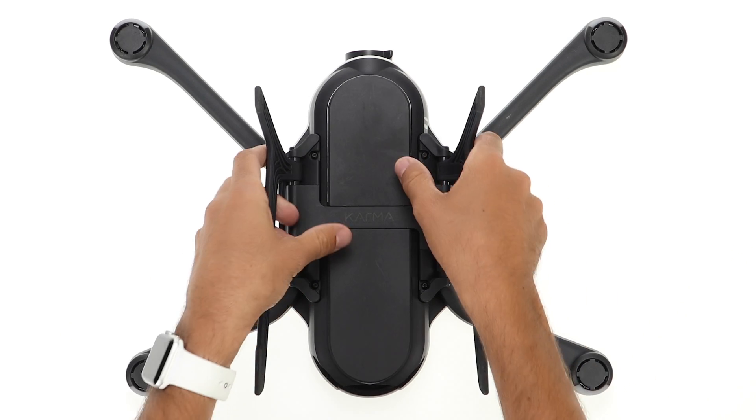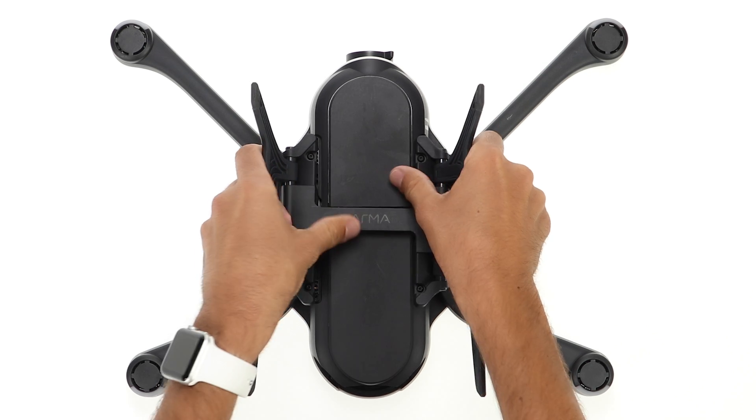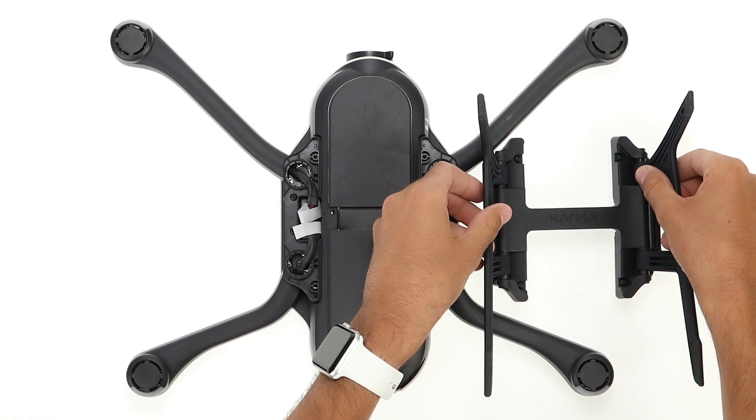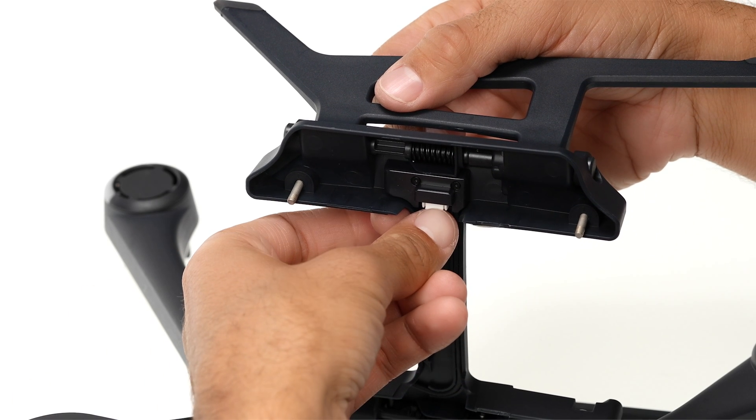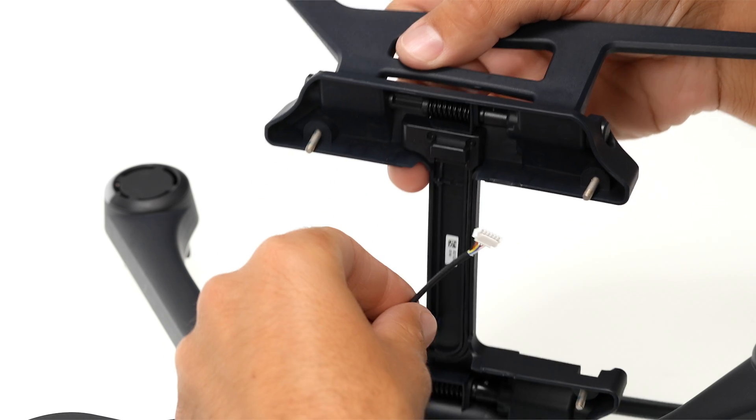Now remove the landing gear by pulling up on the legs while pressing the drone with your thumbs. Do this gently — there's a connector underneath that's still attached. Then unplug the connector and set the old landing gear aside.